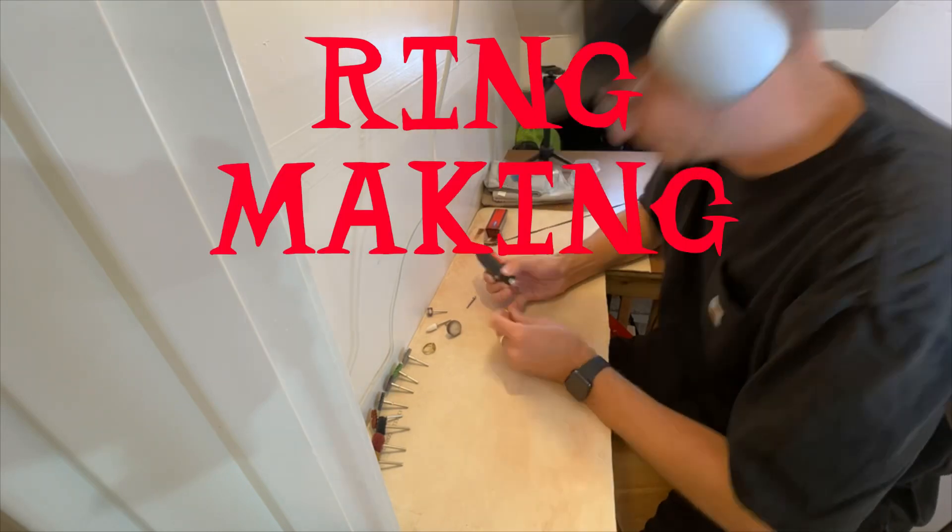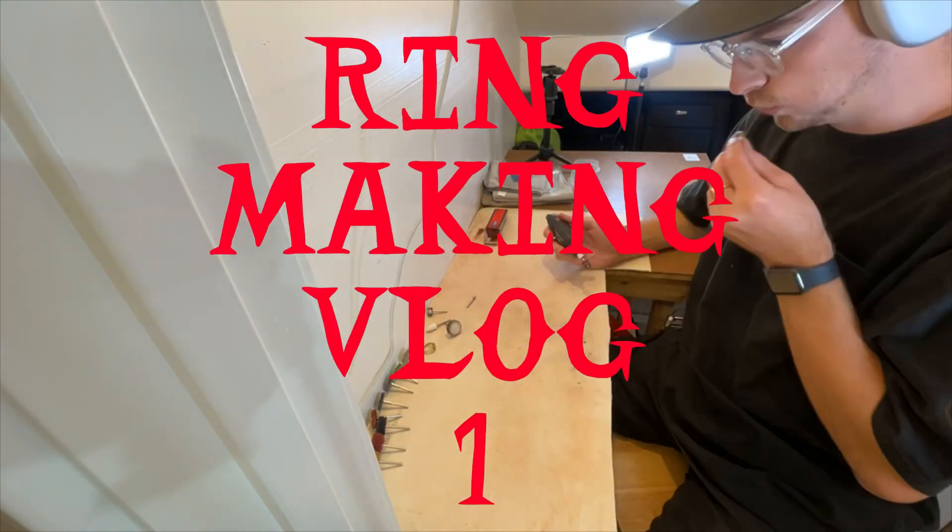Hello and welcome to my workshop — if you can call it a workshop. It's actually the cupboard underneath my stairs, and it's where I make my rings. The reason you're in the cupboard underneath my stairs today is because I make rings, I've been making rings for a while now, and while I can show a lot of stuff on Instagram or TikTok, I would much rather make some long-form content that I can show the whole process of making a ring. Today is a big day.